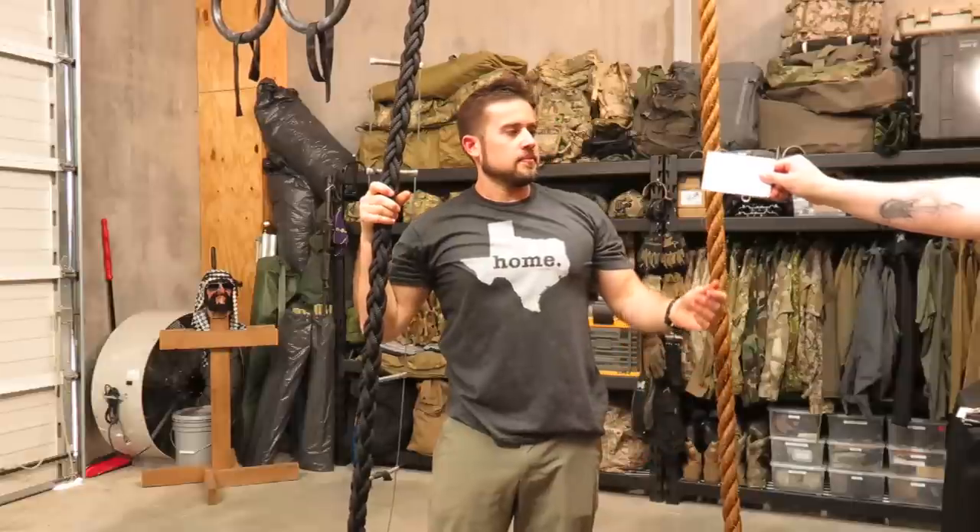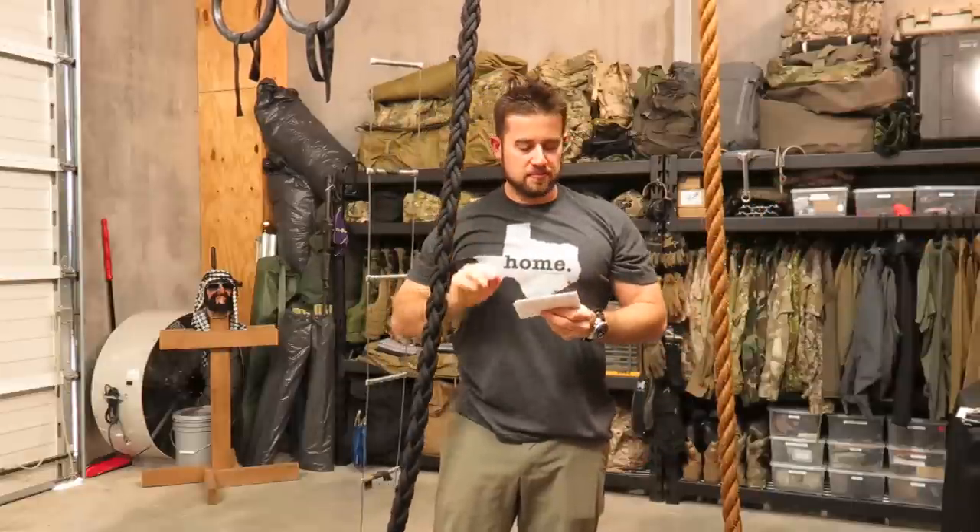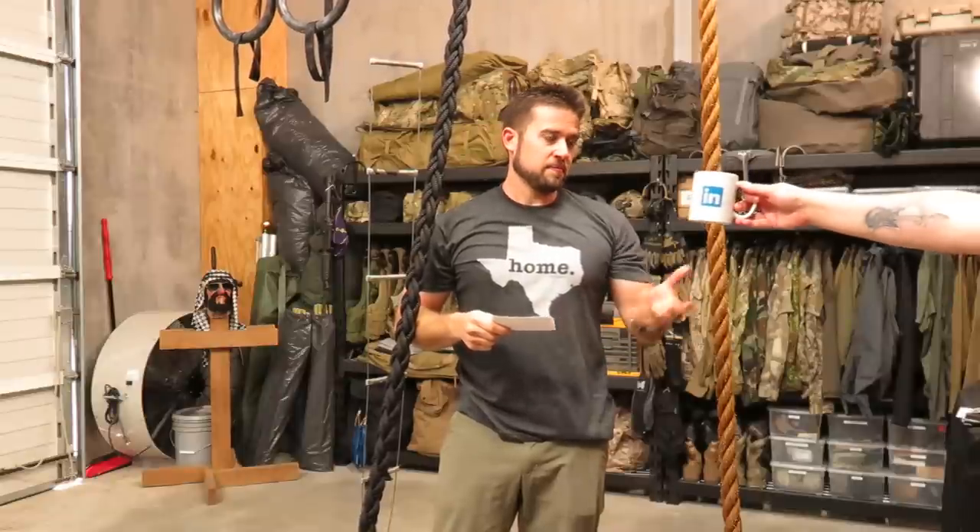Hey, welcome to GearTasting. What are these? Questions for GearTasting — questions over coffee? Yes, because I don't have any coffee. Alright, I guess we're doing questions over coffee.